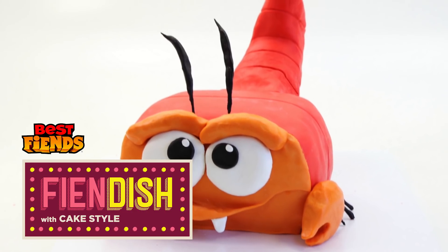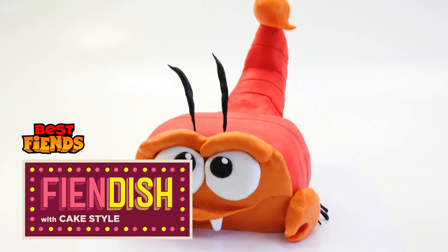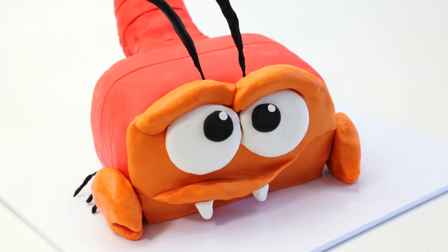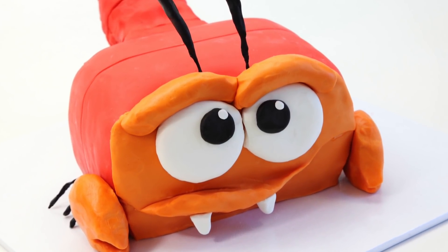Hey Best Fiends fans, it's Vanessa here from CakeStyle. Today I'm going to be showing you how to make Gordon. He is one of the fun characters in the Best Fiends game, so stay tuned if you'd like to find out exactly how to make him.